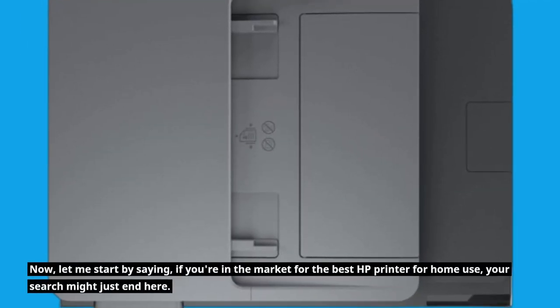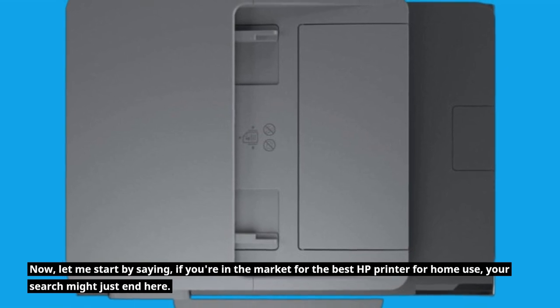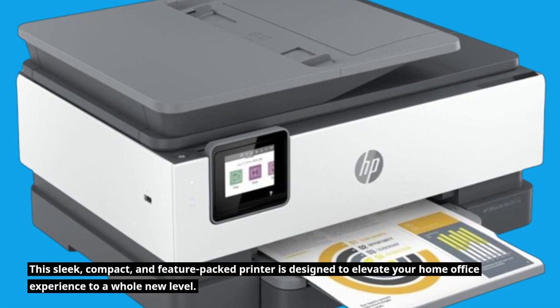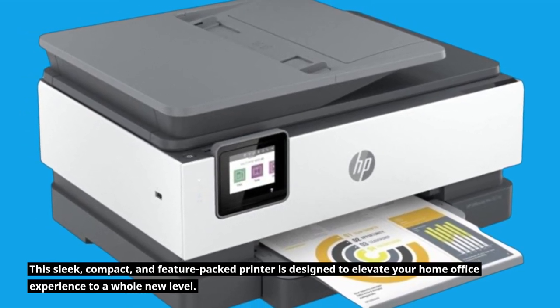Let me start by saying, if you're in the market for the best HP printer for home use, your search might just end here. This sleek, compact, and feature-packed printer is designed to elevate your home office experience to a whole new level.